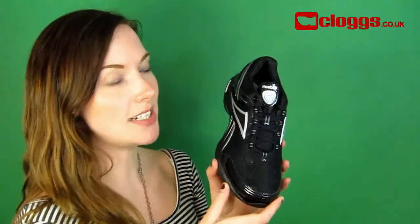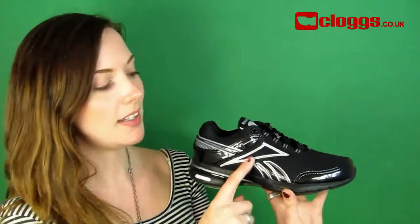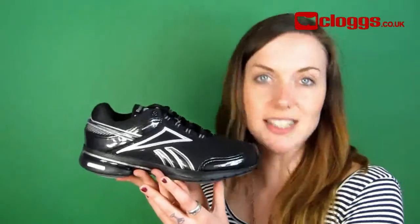The details on these Reebok trainers are mesh uppers, paint and detailing, some Reebok branding, and padded collars. Easy Tone shoes are designed with style in mind, so you can wear these for all your daily activities.